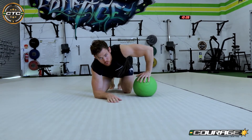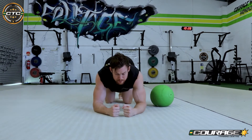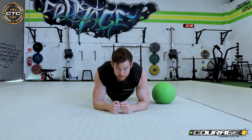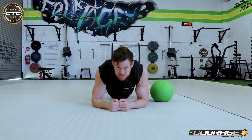This is a plank variation called the roll under exercise. Get into a nice plank position: elbows under your shoulders, toes back, up on your toes, squeezing your glutes and your midsection to have a nice strong plank position.